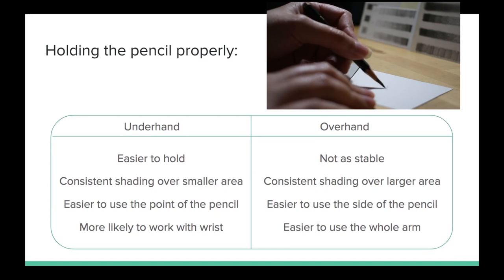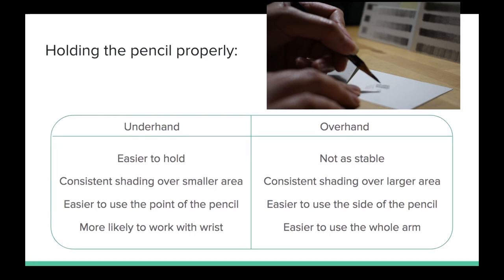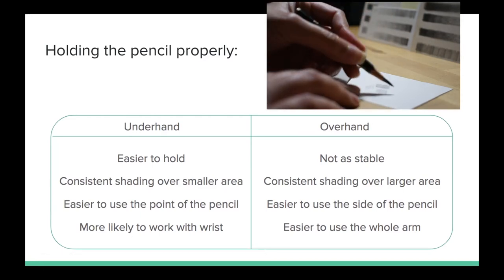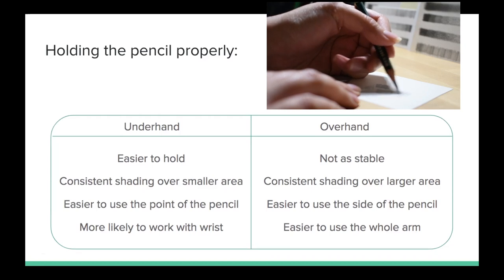Working underhand gets you consistent shading over a smaller area, so this is great if you're working on a smaller piece or a smaller section within your work. You can get really consistent, smooth shading with an even rhythm in that smaller section. It does mean you're most likely going to be using the point of the pencil, so you'll get very fine lines within your strokes. You'll also more likely be working with your wrist, and many hours of that can lead to problems like tendinitis or tennis elbow, so be careful not to overwork your wrist.